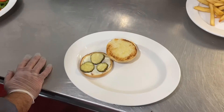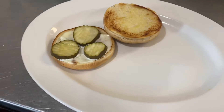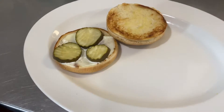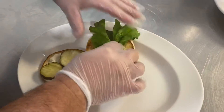Hey everyone, we're here with Chef Eric and we're going to do the presentation on the barbecue chicken sandwich. To save time, we've already toasted the bun, and on the bottom we've smeared it with mayonnaise and then placed the pickles — it's three pickles.